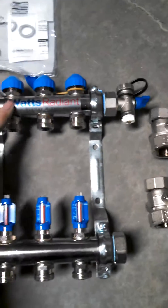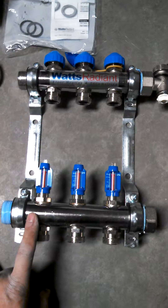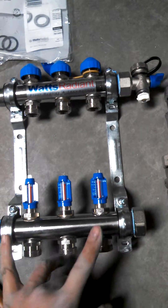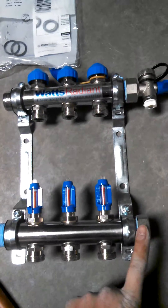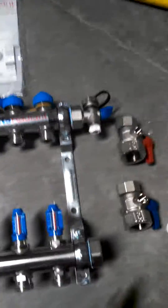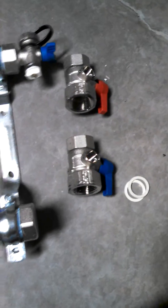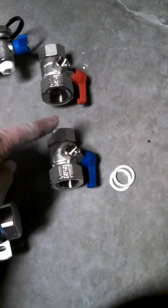Basically we have a supply and a return coming back and forth. And we actually get to choose what side to plug off and put our purge ports, and what side to put our ball valves on for our supply and for our return side.